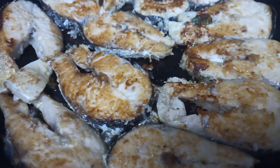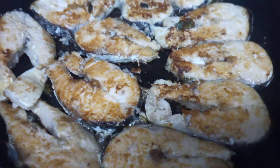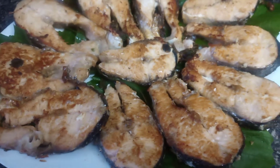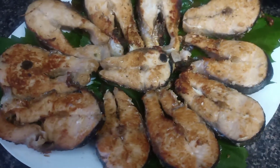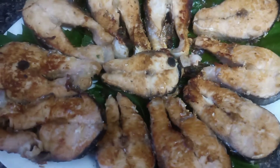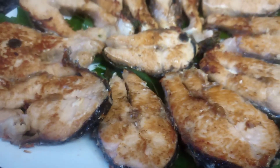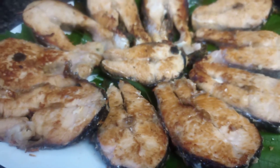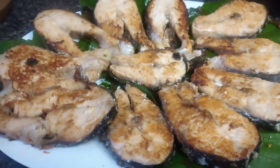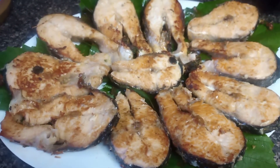Now you guys can see the salmon is frying well. It's perfectly juicy and it has lots of yummy flavor — also very moist. It's very nutritious with lots of iron.